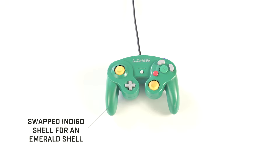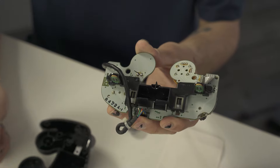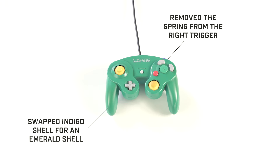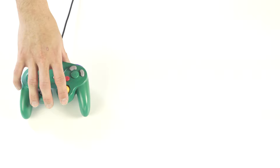I swapped the indigo shell it came with for a turquoise one I found on eBay. I removed the rumble pack to make it lighter in my hands. I removed the spring from the right trigger to make my power shields more consistent, and it also has two C-sticks. Don't ask, that's a story for another time.